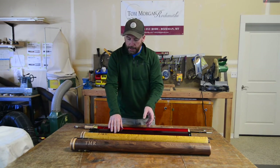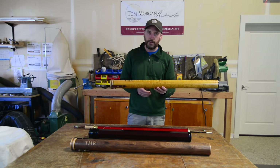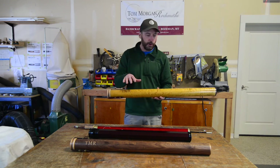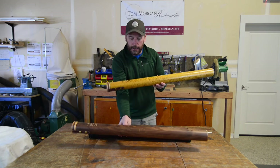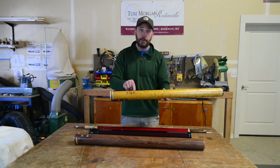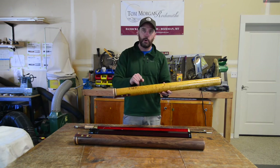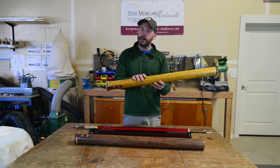Kind of in the middle after that are the two tubes that we have made by Al Swanson. He's a local craftsman here in Montana and he's made these tubes for us. We have a maple finish and a walnut finish. Standard would be to have it say TMR for Tom Morgan Rodsmiths, but if you'd like and you mention it to us, we can do your initials instead. These tubes are beautiful and they're not too heavy.